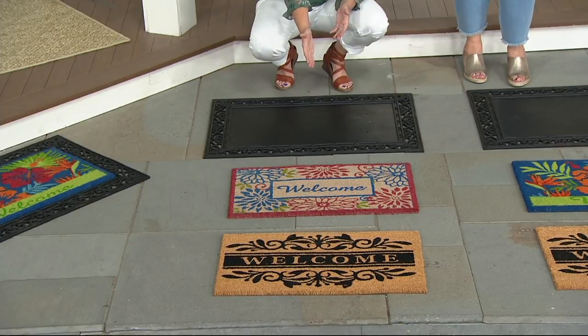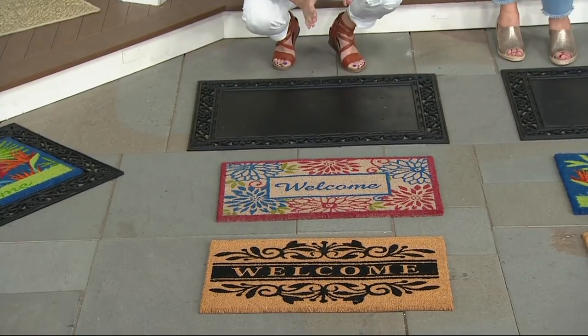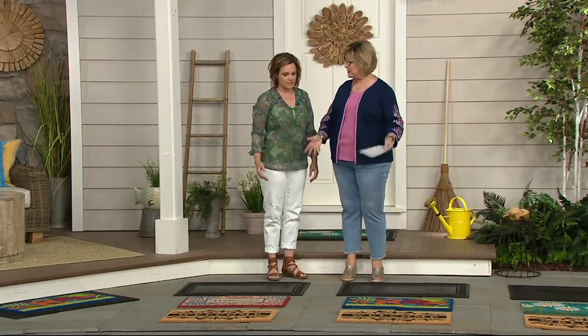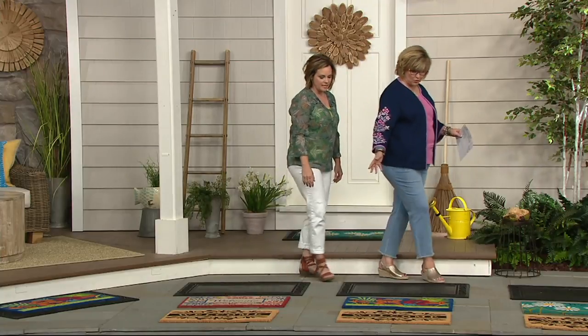You have the mum choice, and then you'll see the welcome mat — that's the tan cocoa mat in front. Everybody gets the welcome mat that's on the tan cocoa mat. If you want to use both, you can use one at the back door not in the tray, and then use the one in the tray at the front door.